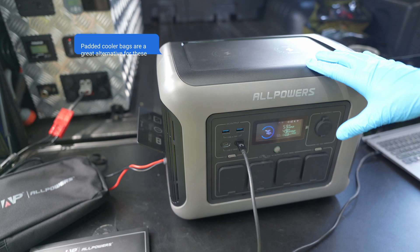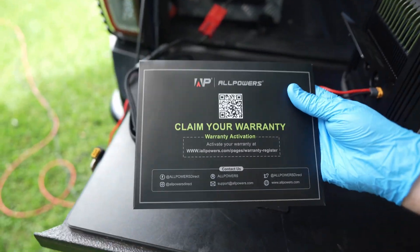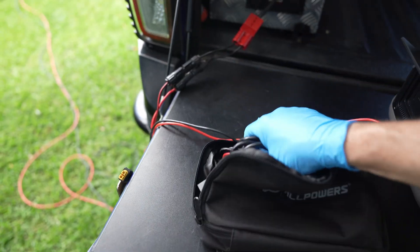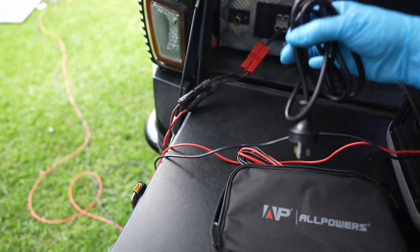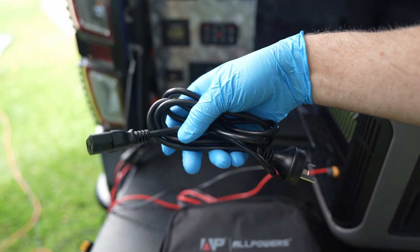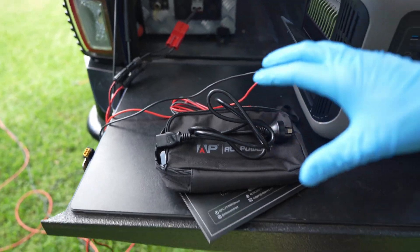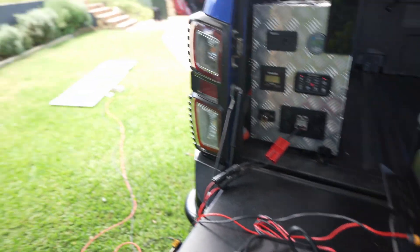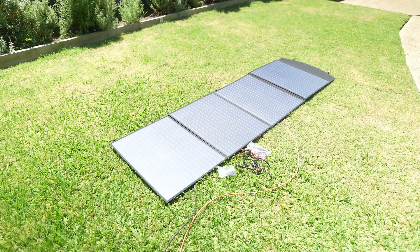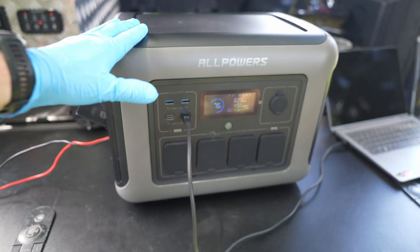Checking out what comes in the box: there's no bag unfortunately, but it is really well packed. You have all your booklets with warranty details and online registration info, a cool little carry bag like the S2000, and inside all of your charge cables. The main one is this connector — and like I said last time, all power bank manufacturers need to get on this train: no power bricks, just a standard connector you can get anywhere to charge via 240V. There's no car charger or solar included unless you get the full solar kit, so you will need to get a car charger separately.